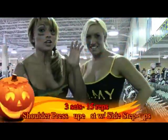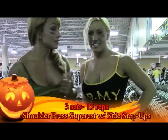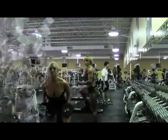Hey you guys, we are doing super sets right now. We're going to do shoulder presses and step ups. So stay with us, okay? Alright, follow them up.